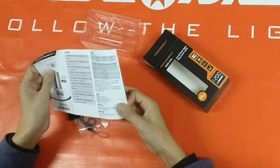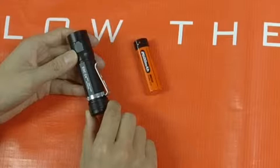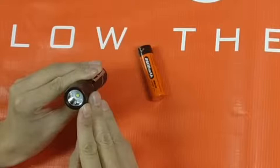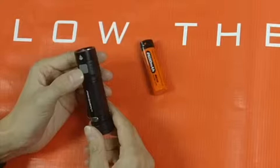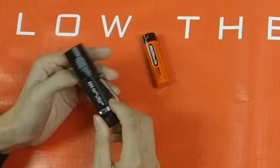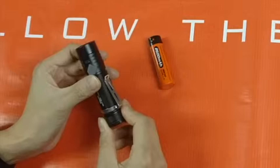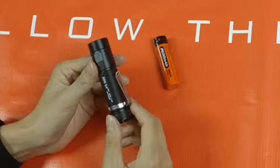It's very compact — the size is very short, just bigger than a rechargeable battery, but it's very powerful at 1200 lumens output. It uses an SMO reflector, which gives you very good beam performance. It has a side switch for operation, very easy to use. It has a built-in micro USB port — you can charge your EDC-C4 by your USB device, and also the EDC-C4 can work as a power bank to charge your cell phones.